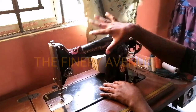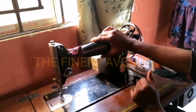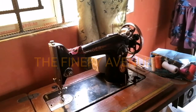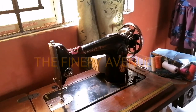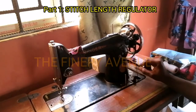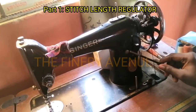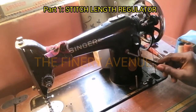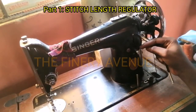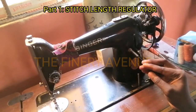Jennifer is a Singer 201k Mark One. Let's go right into the video. I'm going to be talking about something I think we majorly do not even know about. It's called the stitch length regulator. This metal right here — it's just a round metal sitting at this part here, just beside the lever that goes up and down. This is what I'd like to talk about: the stitch length regulator.